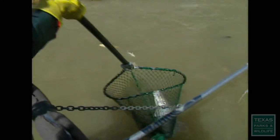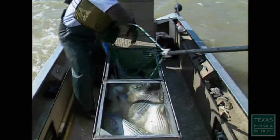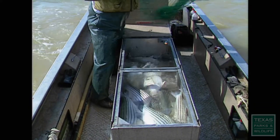They search for one particular type of fish: the striped bass, Morone saxatilis, also known as rockfish and sea bass.